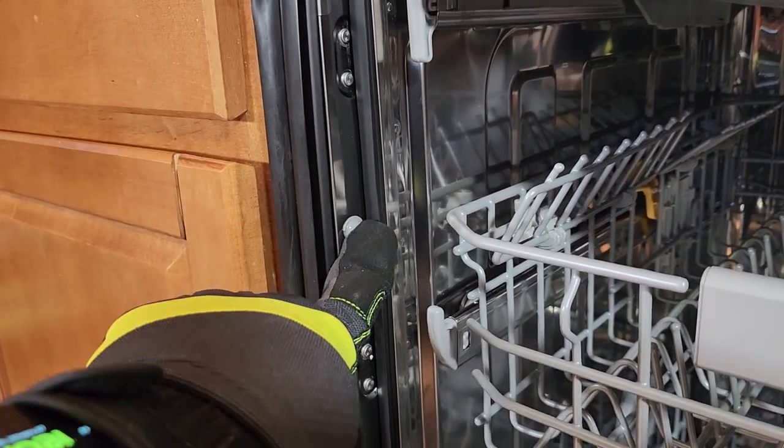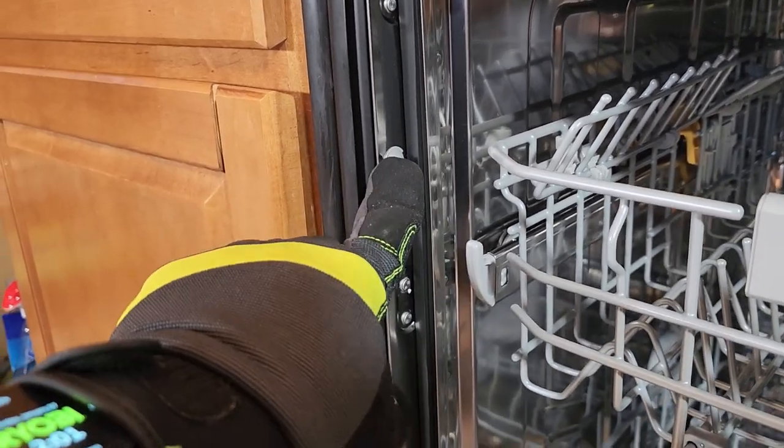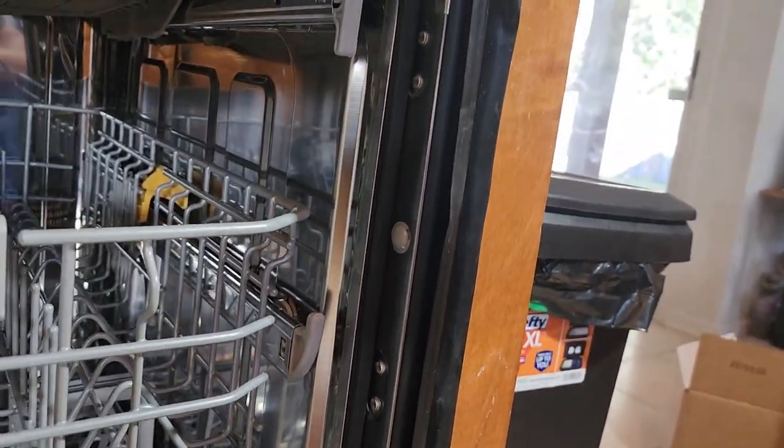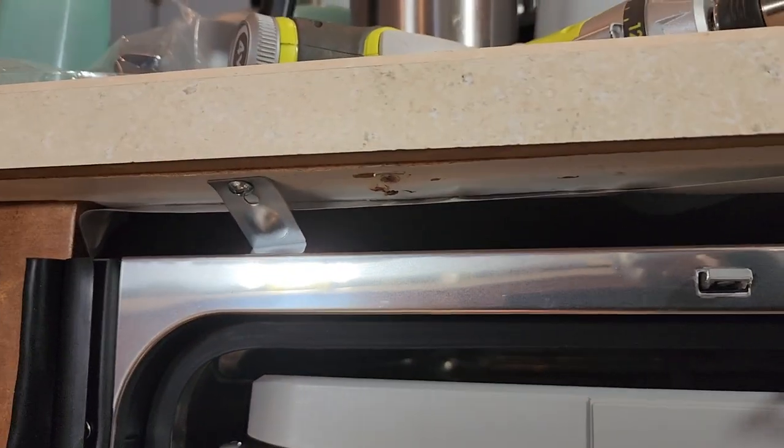You can also secure it directly to your cabinet on the sides. There are some holes here that you can screw directly into the cabinet, and you put these little pieces on so it secures to the side. Then you also have the mounting points on the top, just like that.